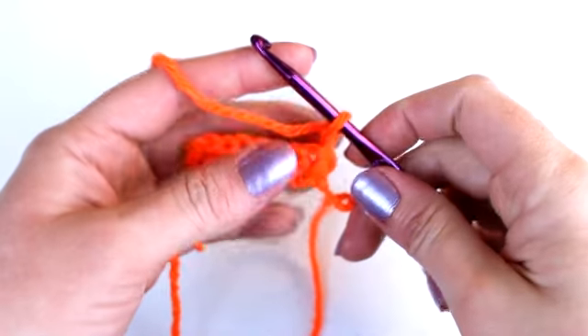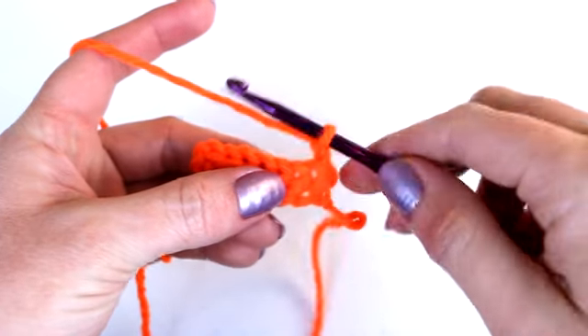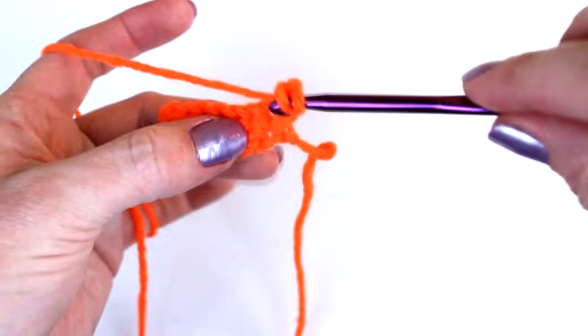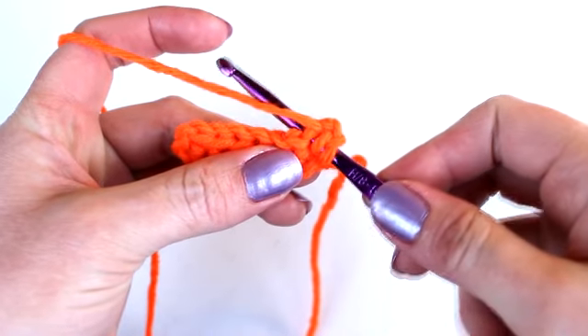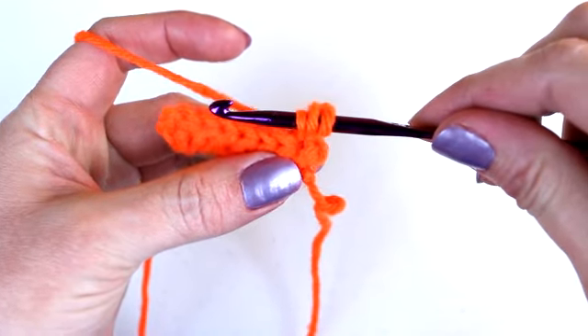I'm going to demonstrate how to half double crochet decrease by decreasing two stitches together. The first thing you want to do is place the yarn over your hook — you should know by now that the correct term for this is called yarn over. Now insert your hook into the next stitch and yarn over again and draw the yarn through the stitch. You should now have three loops on your hook.